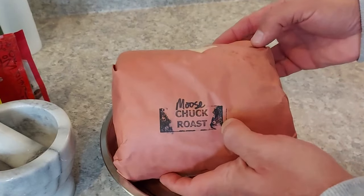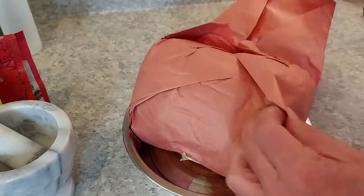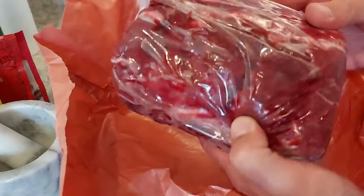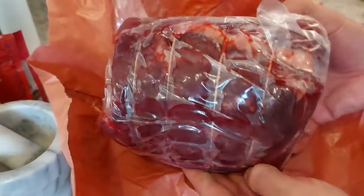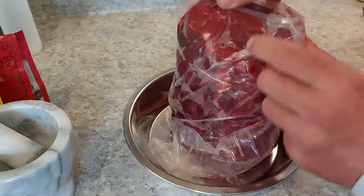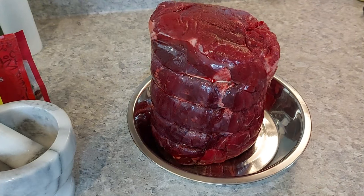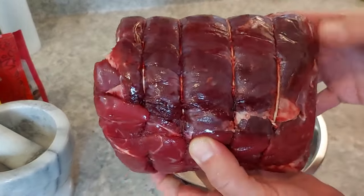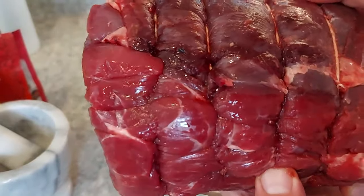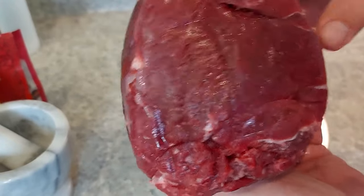Let's see what we got here. Moose chuck roast. Not sure when this moose was actually taken, but look at that — very nicely cleaned and packaged by the looks of it. Professionally done, one might even say. Let's open that up. That is a really nice looking piece of meat. Still a little frozen, so it's going to need another day or so at least to thaw out.